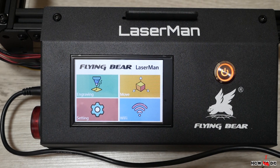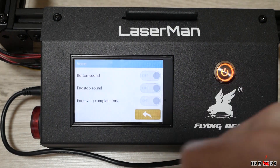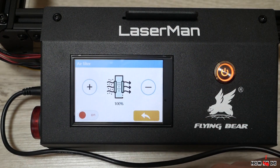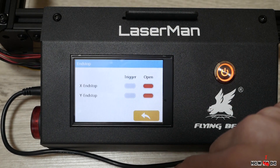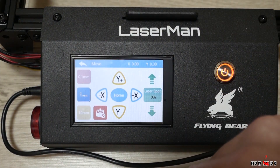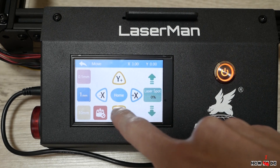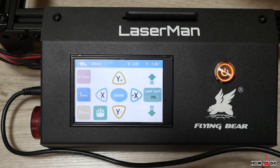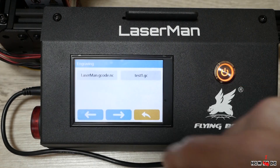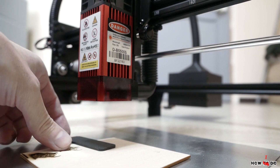In settings you can change the language between Chinese and English, turn off the very loud buzzer, enable roller mode, set up air assist speed — it only works while engraving — and get information about limit switches, laser software, and support contacts. Next is the move section, where you can move the laser head in all directions, turn off stepper motors to move the head manually, turn on the laser with different power levels, and run it to the home position. The last section is engraving, where you choose a G-code file stored on the micro SD card.